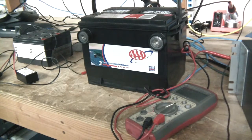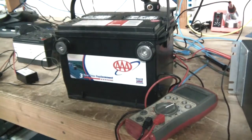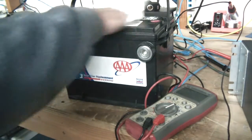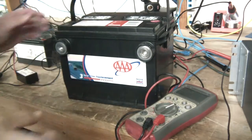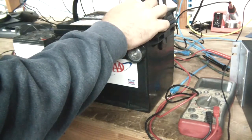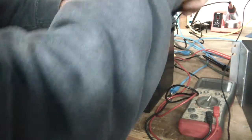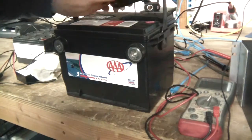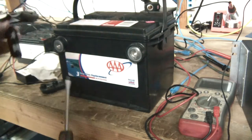Before I even start charging this thing, I want to make sure it has water. Make sure you clean the top off so you don't get debris inside the actual battery. Pop the covers off and make sure the thing has fluid in it, because one of the worst things you can do is charge a battery when there's no water — it can actually burn out a cell.